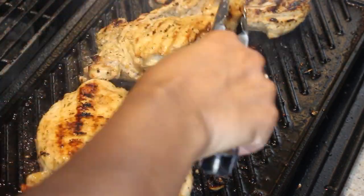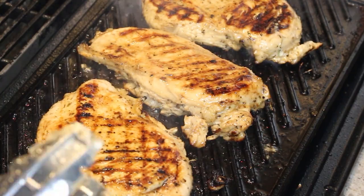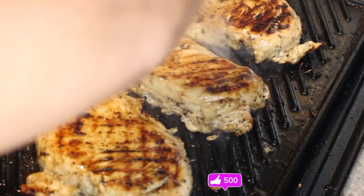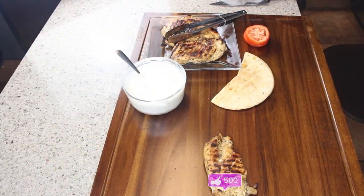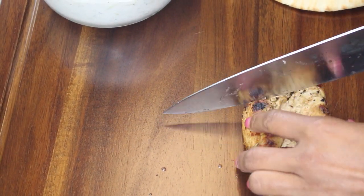Look how beautiful that chicken is! If you haven't given your girl a thumbs up, go ahead and smash that button — it costs you absolutely nothing. Anyway, I have my wonderful tzatziki sauce and my chicken breast ready to go.